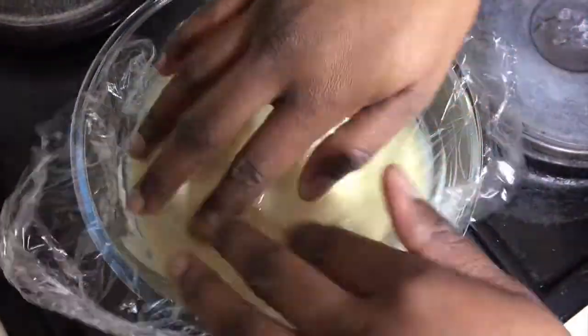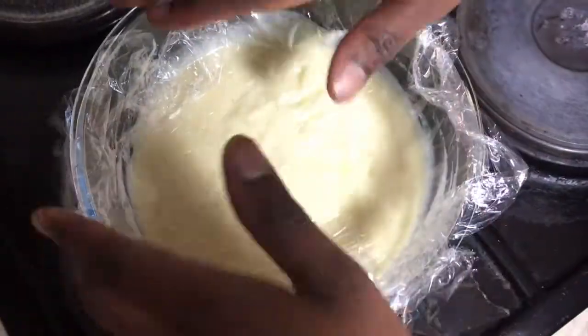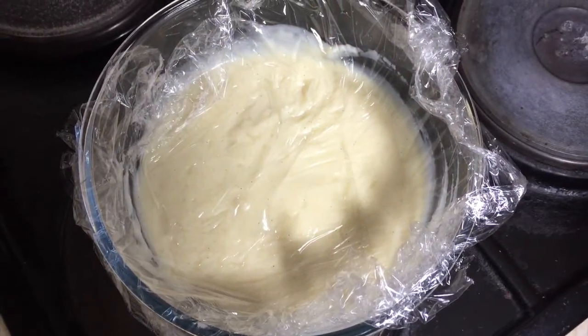Let it come to room temperature and then put it in the fridge while you make the choux pastry for the profiteroles.